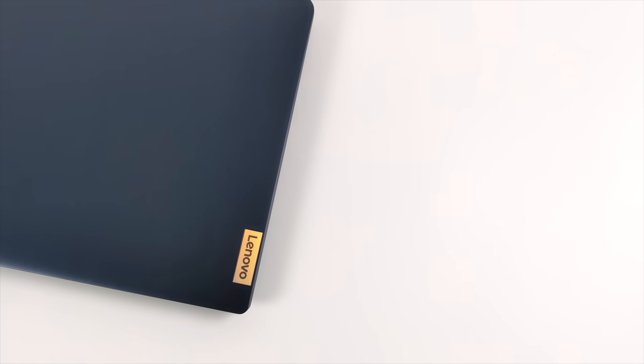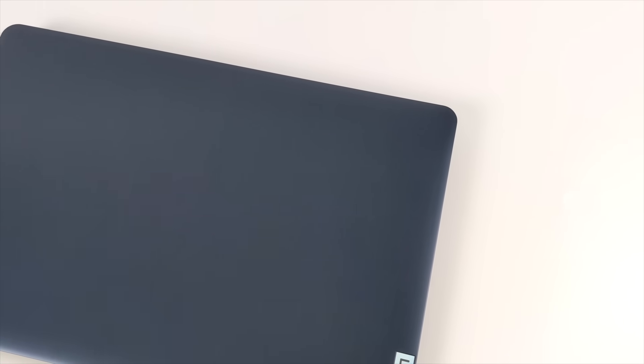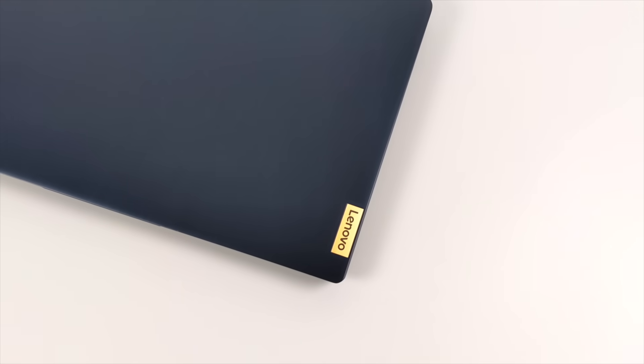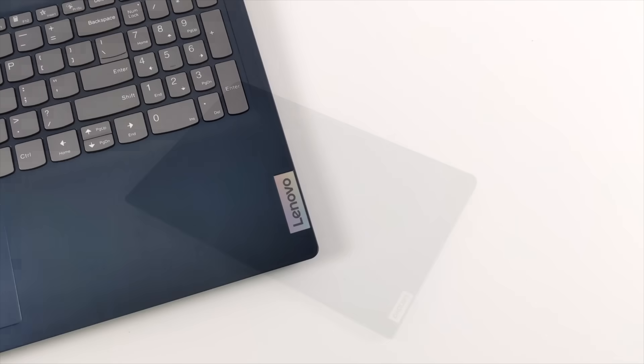Hey, what's going on everybody? It's ETA Prime back here again. Today we're going to be taking a look at a $450 Lenovo laptop powered by the all-new Ryzen 5 5500U. I've been trying to get my hands on a 5500U powered laptop for a little while, but they've been a bit expensive — up to $700 to $800. This was recently on sale over at Walmart.com for $449, but since it's been shipped it's actually jumped up to $479, but it might go back on sale so definitely keep an eye on it.